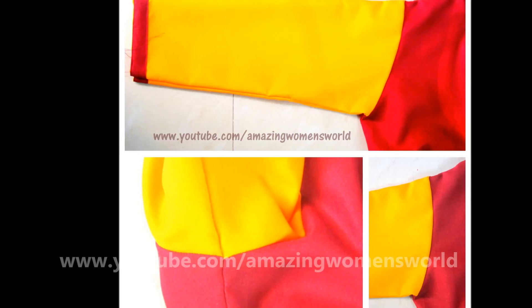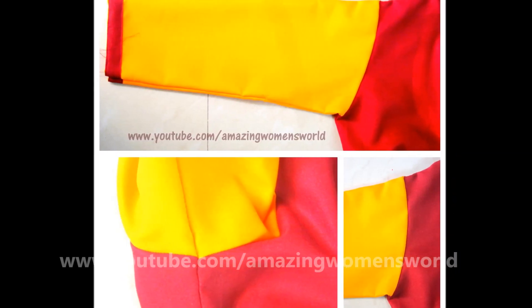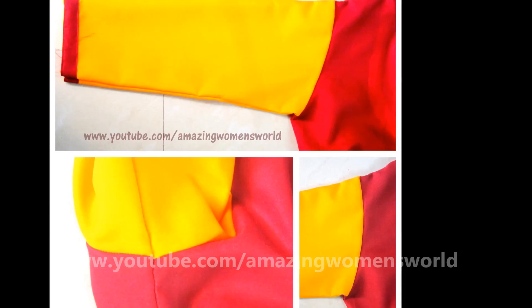I hope this video is useful to you all. Please like for more videos and leave your valuable comments and suggestions in the comment section. Stay tuned to watch more. Thank you so much for watching — this is Rathore Fashion Design signing off. Love you all, bye for now!